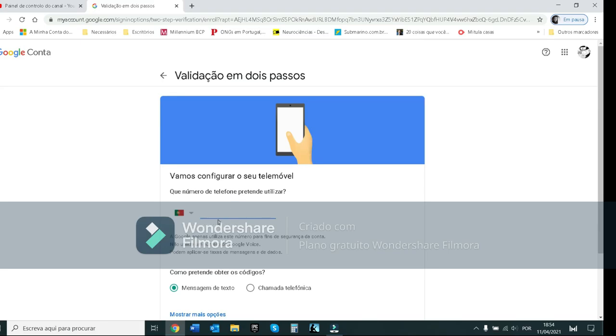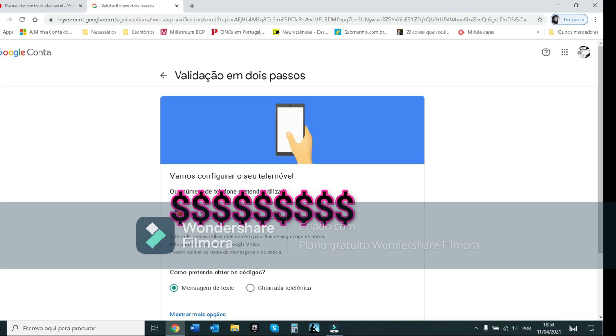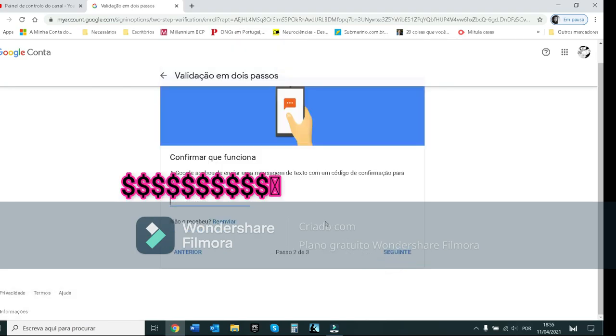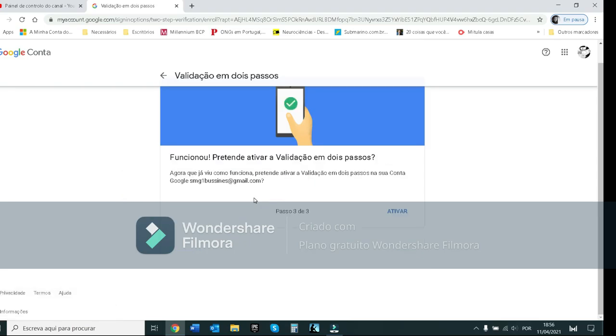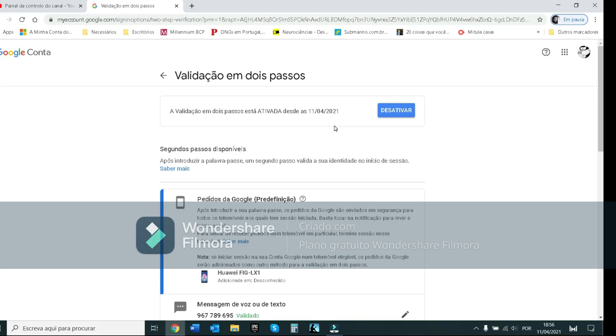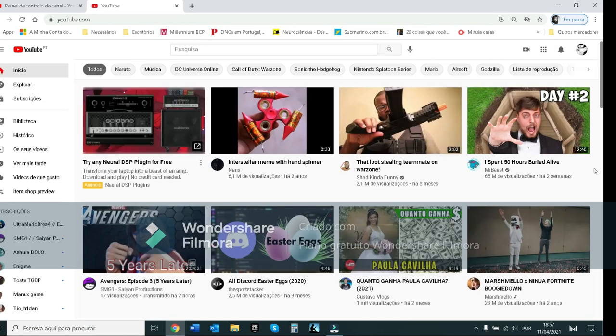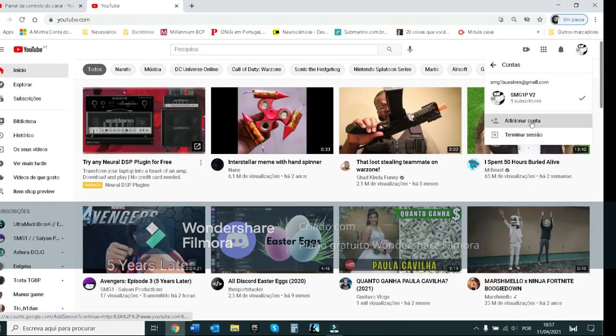I'm just going to hide my phone number — I'm not going to show it on screen. This is the best idea, guys: just hide your phone number. Make sure you do this step, and that's how you log in.